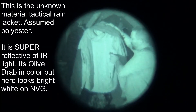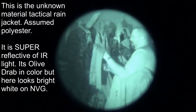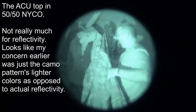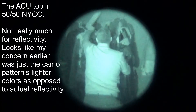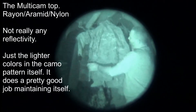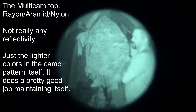This is an unknown material — I'm going to guess some type of polyester blend. This is 100% wool. This is another 50-50 Nyko in a standard ACU. And this is, once again, the multicam with the flame-retardant aramid nylon something-or-other mix.